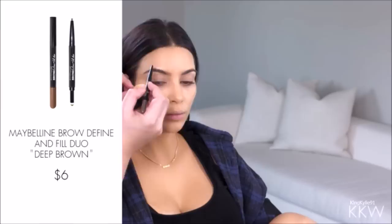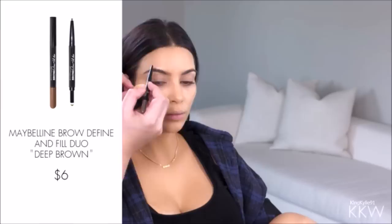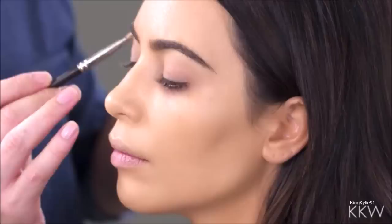Sorry Anastasia, but this is a drugstore tutorial so I'm gonna use Maybelline Brow Deep Brown Define and Fill Duo Brow Pencil. I'm focusing most of the product on the outer corner of the eyes and then just very lightly on the inner corners.